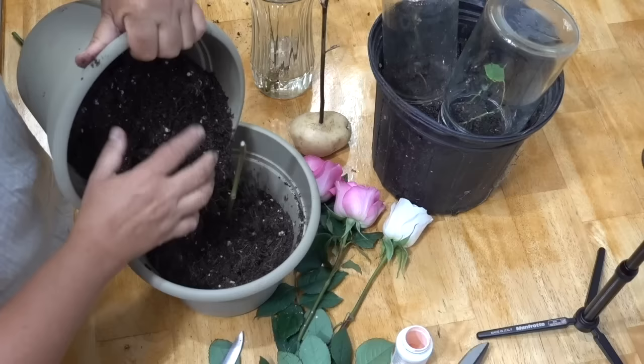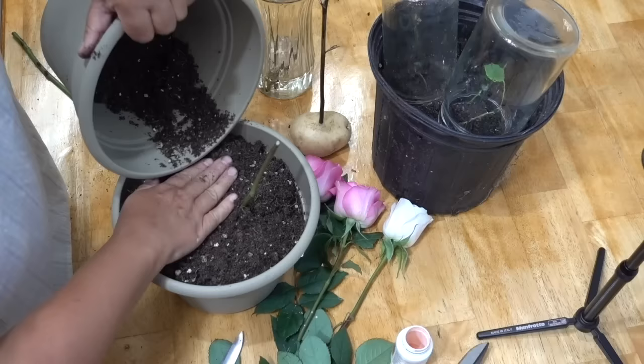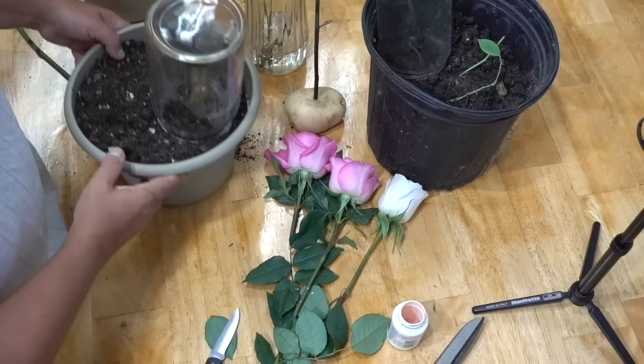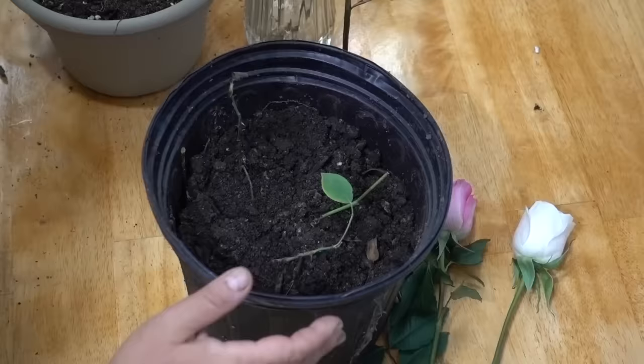I buried my stem and potato in a fairly sizable pot. In order to stimulate a greenhouse effect and protect the delicate leaves, I used a glass jar placed over the stem. However, I did remove the jar occasionally to allow the stem to breathe and avoid any molding or spreading of disease that could happen if the greenhouse effect is overly maintained.